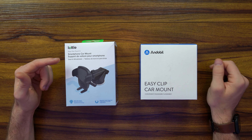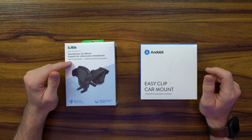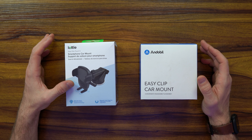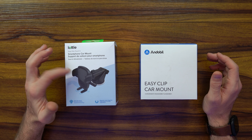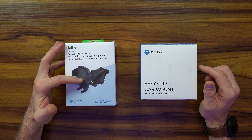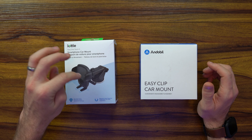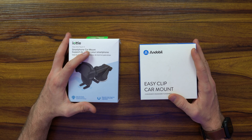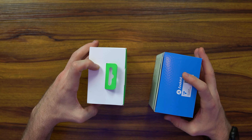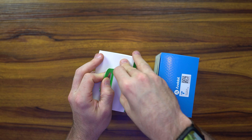Let's go ahead and jump into the unboxing. The EZ-Clip car mount and the smartphone car mount from Andobel and IOTI respectively are very similar in class. They both have this one-touch grip, two-point mount, as well as a very sticky suction cup and a two or three-point adjustment to connect to your windshield or on your dashboard. We're going to do a comparison video to show you what both of these look like on location.